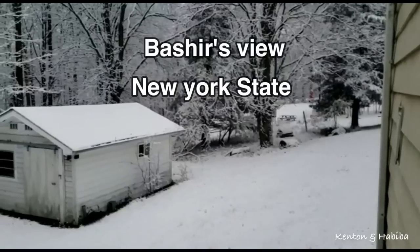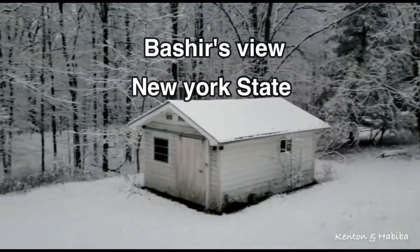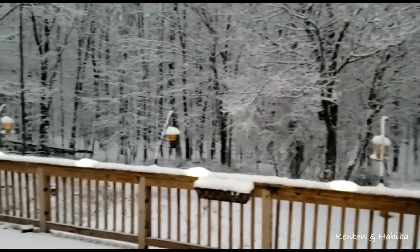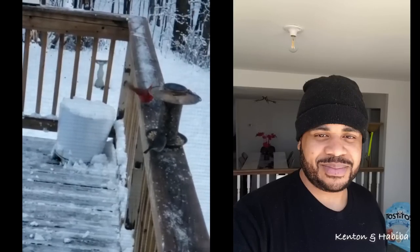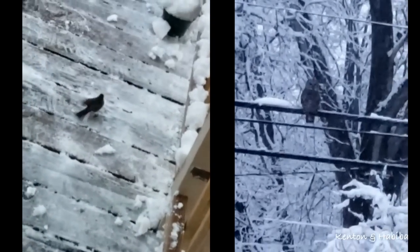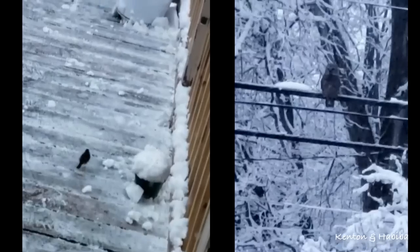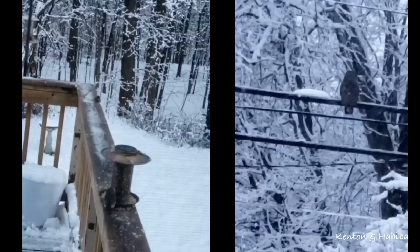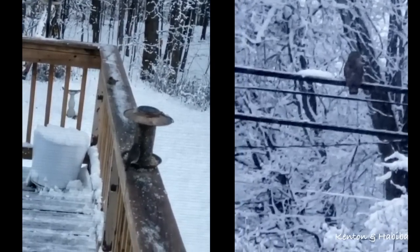Now that everyone's opened their gifts, let's see what Uncle Bashir is doing back in New York. He just shared this wonderful winter wonderland — Bashir has put out some bird feeders, and there's a red cardinal and a number of birds visiting on the left screen. On the right screen, you can also see an owl. He can see a lot of nature in the middle of winter: deer, birds, foxes, all in New York.